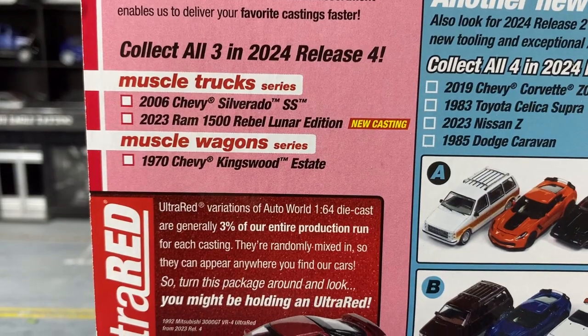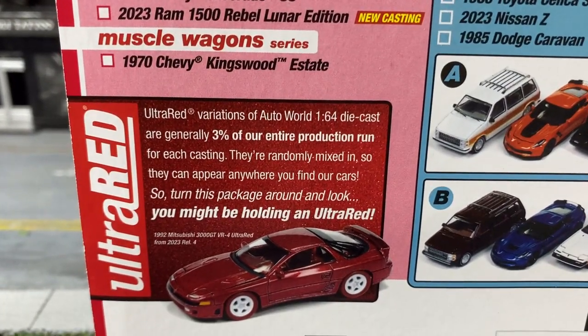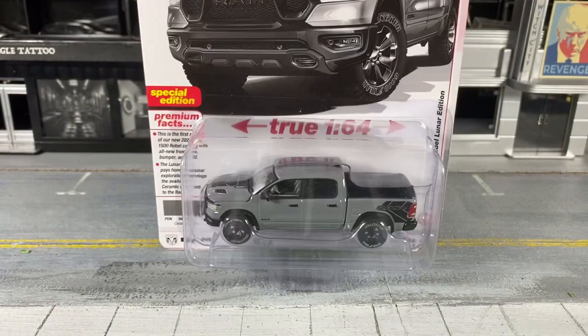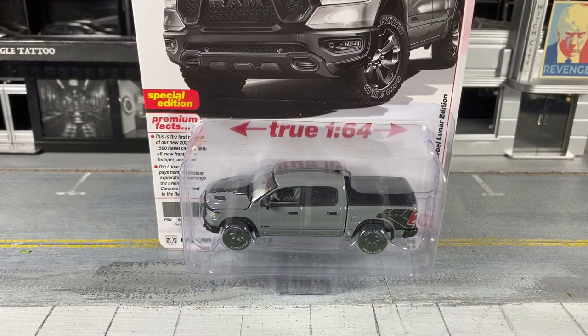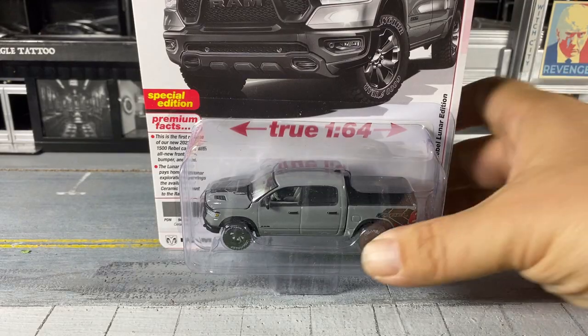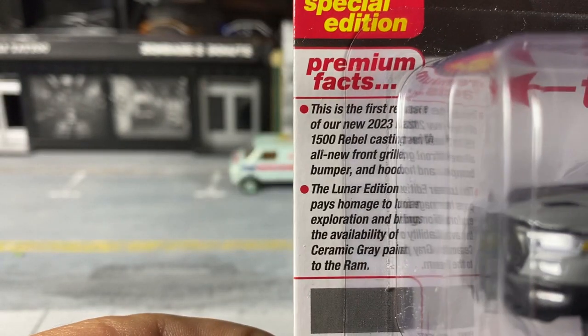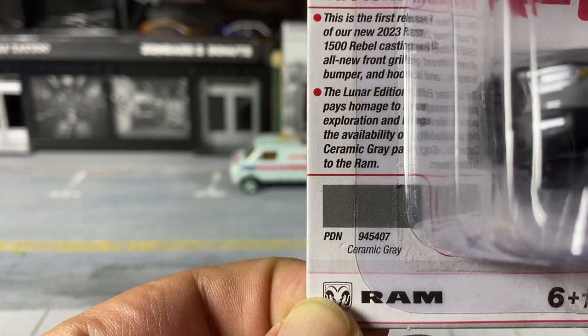I didn't see the Silverado — this was the only one at Walmart. Come to find out, Walmart sells them for about a buck cheaper than Target. I was surprised when I picked it up off the pegs and it rang in at five dollars and 44 cents plus tax. Here are your premium facts — you can pause that if you want to read them.